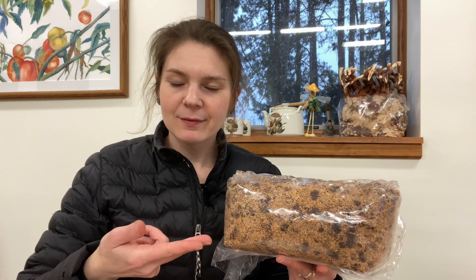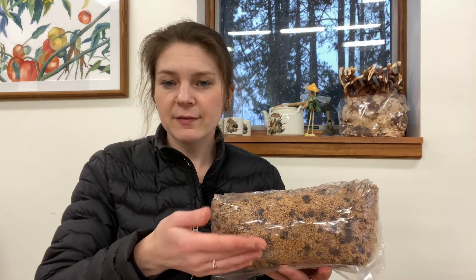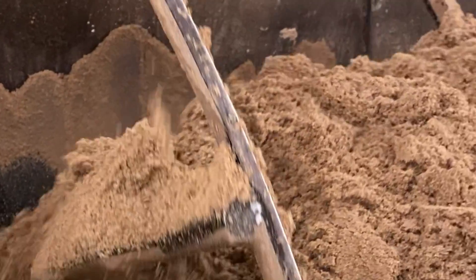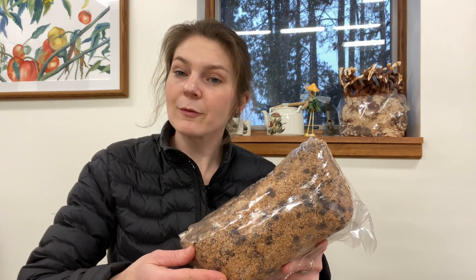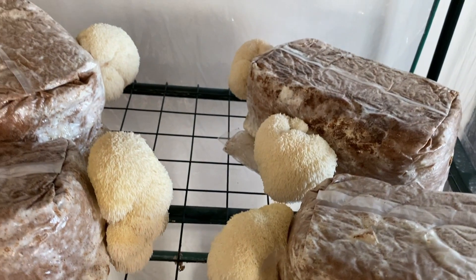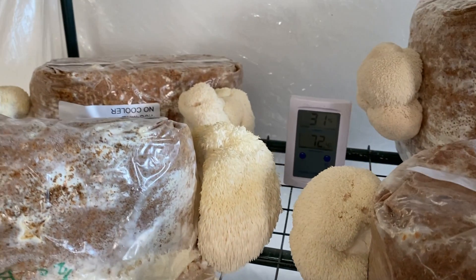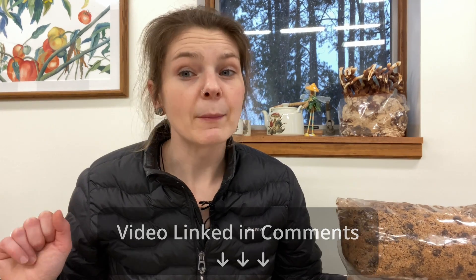More about the mix. For most indoor mushroom cultivation, growers use a sterilized sawdust base substrate mixed with other supplementation suited for each individual mushroom. The supplementation provides extra nutrition for the mushroom to thrive. The exact mix will differ with each individual mushroom species. For example, lion's mane doesn't like as much nutrition as oysters, so the mix will be different for each mushroom. We have a video of the same process for lion's mane, linked below in the comments if you're interested.